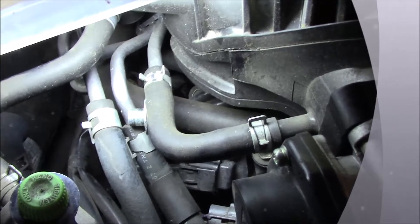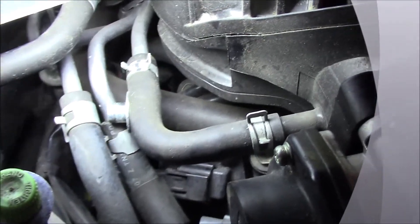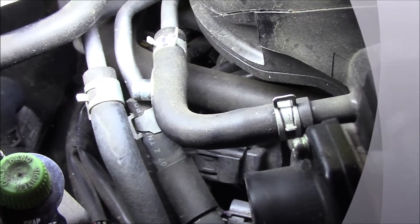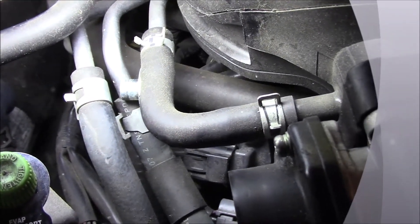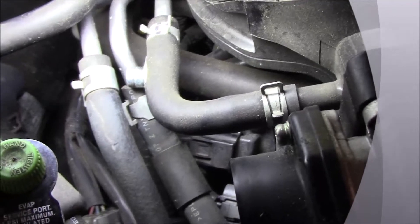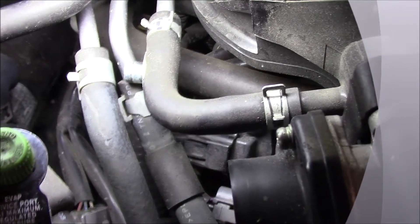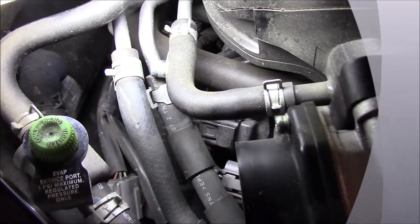Once you remove that screw, you can pull out the camshaft position sensor, remove the connector, and replace it. I don't know that I'm going to fully show it on this video on how to remove it, but it looks like it's going to be difficult. I'll see what I can do.